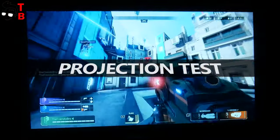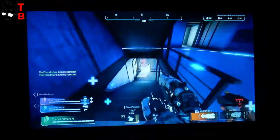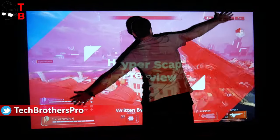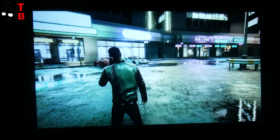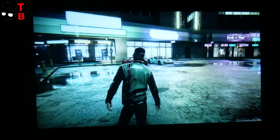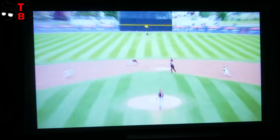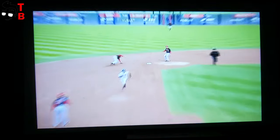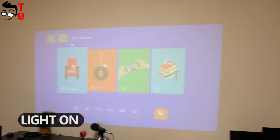Now, let's watch videos in total darkness and daylight. As I already said, the maximum screen size is 300 inches, but the best projection quality is at 120 inches. To have 120 inches, you need to place the projector at a distance of about 4 meters. By the way, I have a reflective projection screen for better quality, but you can also project the video on a white wall. As you can see, the projection quality is really good. The image is sharp because of Full HD resolution, so you don't see any pixels even at a close distance. The colors are bright and saturated. 6000 lumens brightness is enough to use the projector in daytime, which is especially useful for office or school presentations.